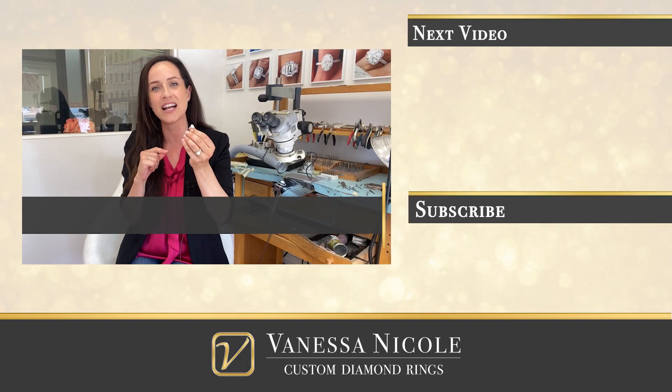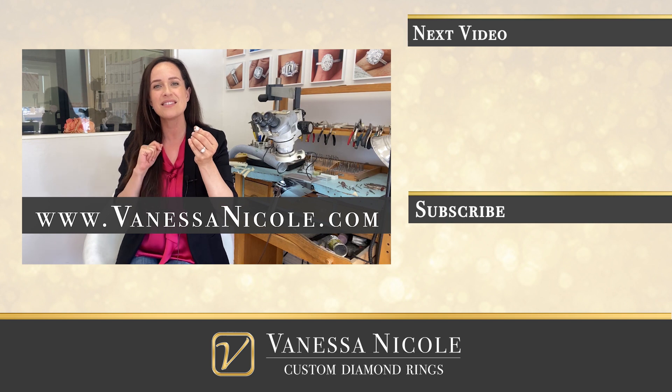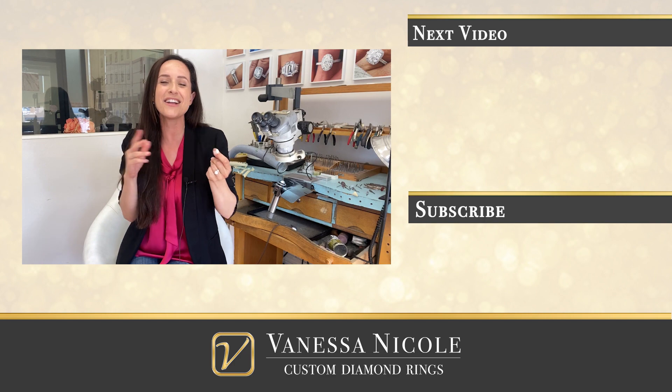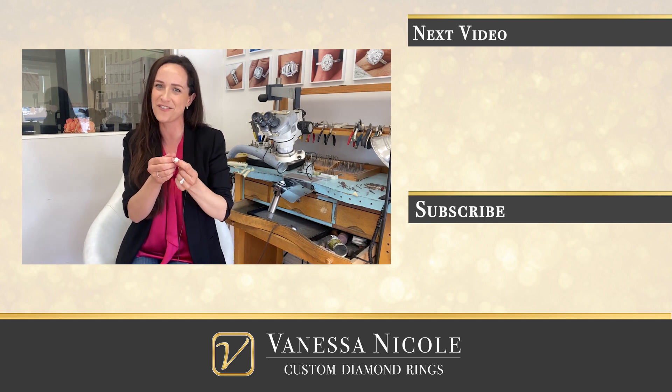If you're looking to create your very own custom diamond ring, I would love to create it for you. If you've gotten this far, you're probably very interested in oval cut halo rings — that is one of my favorite types of designs to make, and I source beautiful oval cut diamonds. Check out the studio online at vanessanicole.com. I would love to hear more about what you're looking to create and exceed your expectations. I create rings for clients all over the world.